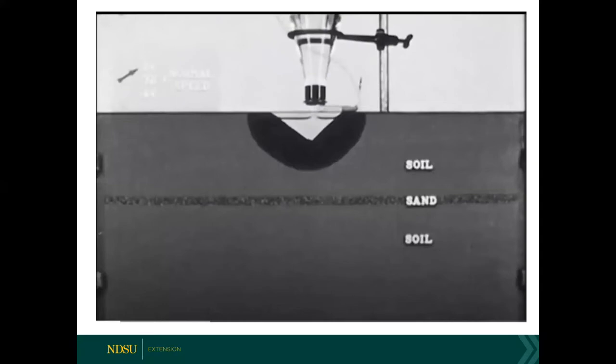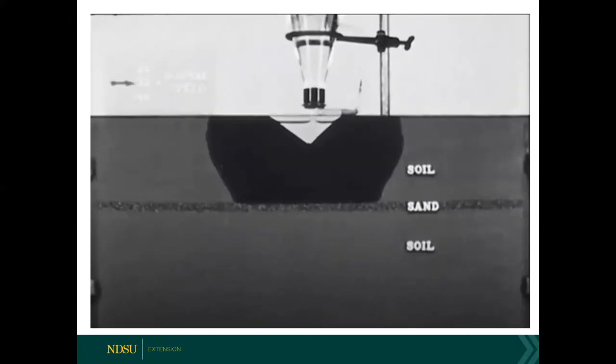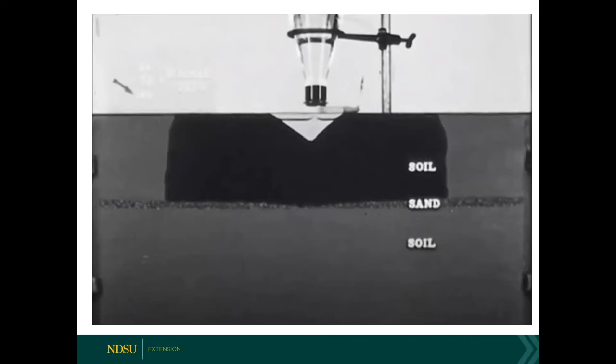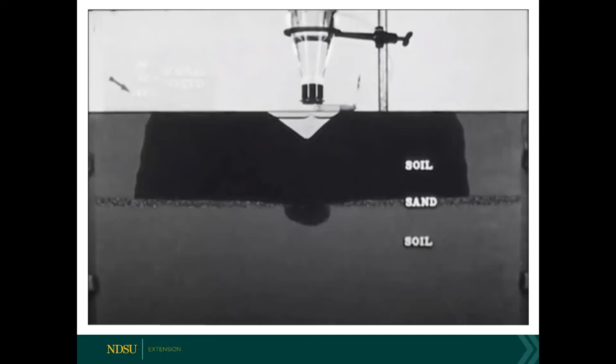Only when the soil was completely saturated did water move into the sand and beyond into the soil below. Only a small amount of water penetrated beyond the sand into the bottom layer. The same principles hold true with the terrarium: if you're putting gravel or sand on the bottom of your terrarium with potting media on top, the water would not move from your potting media into the gravel until it's absolutely sopping wet.